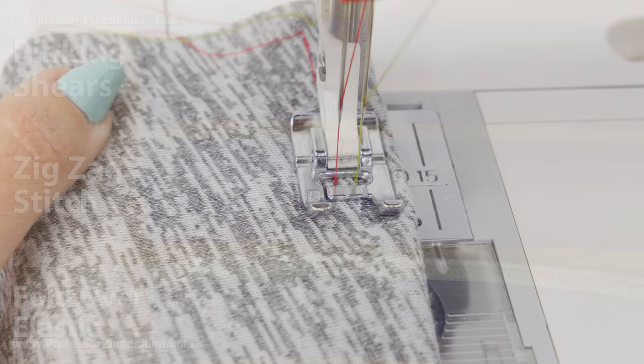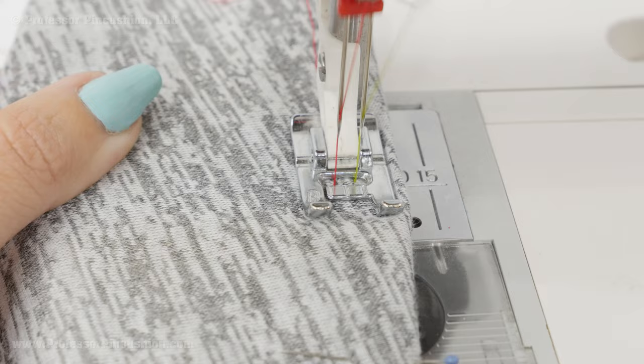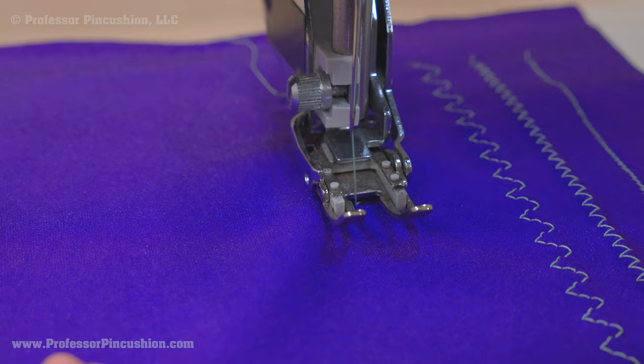When doing hems, use a twin needle — we have a link in the description for a specific tutorial for this. Also, test by sewing on scraps of fabric to see if you need to make any adjustments to the tension and if the seam has enough stretch to it.